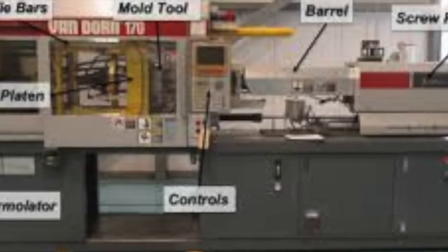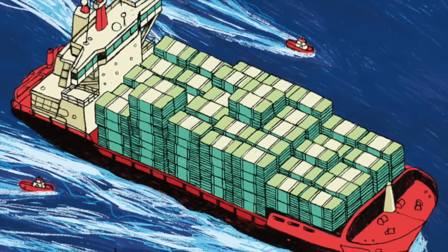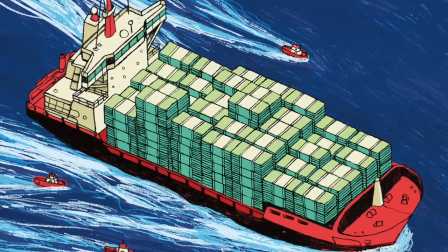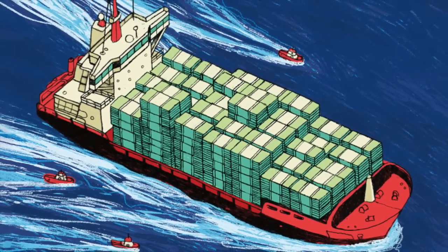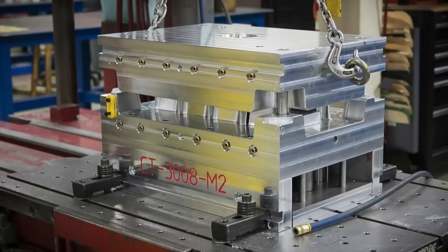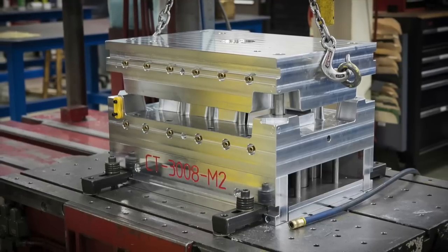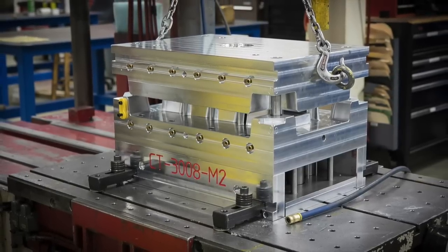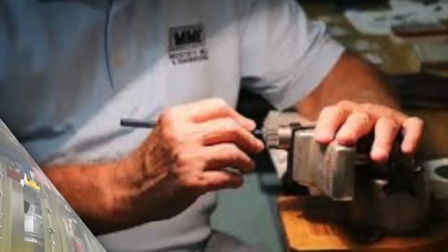That eventually became the modern injection molding machine, which are very big. So why do these tools cost a boatload of money? One reason is they're very heavy — sometimes you actually need a crane to lift them. I remember when we did the Castle Grayskull tool, they needed two different forklifts and cranes to get the tool into the machine. It was so big.